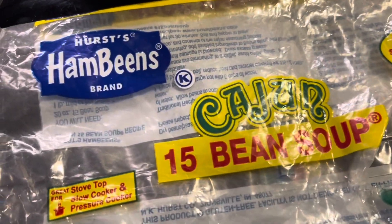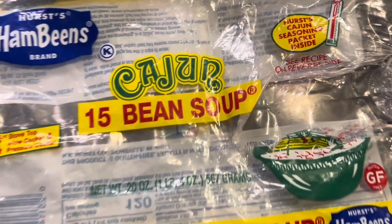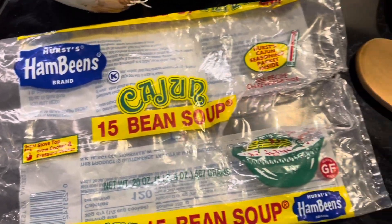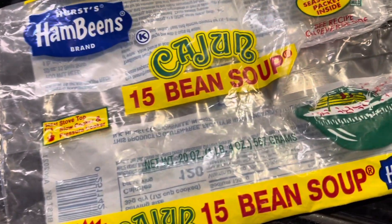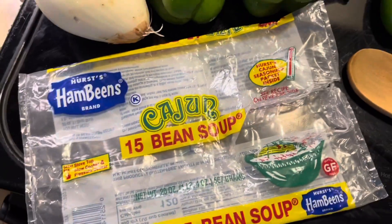Hopefully you can find this in your store. They also have the same brand that's not Cajun — it's just 15-bean soup — but you can make it Cajun. The only thing that makes it Cajun is they give you a pack of Cajun seasoning in there. So you can just buy the regular one if you have Cajun seasoning, but they're the same price. I'll just go ahead and do it because I like to add their seasoning, but I add a little more.